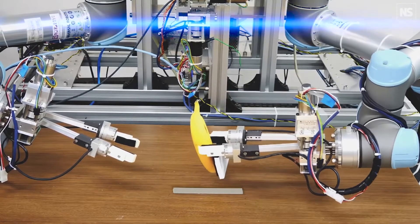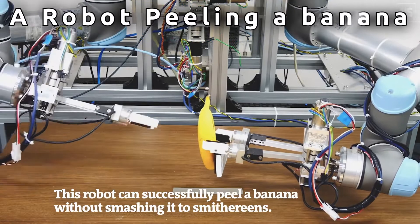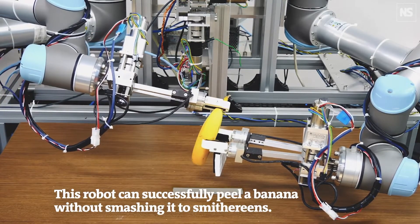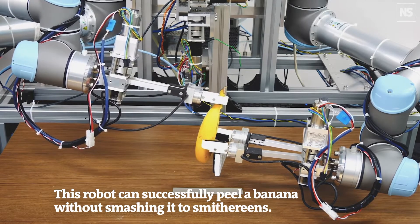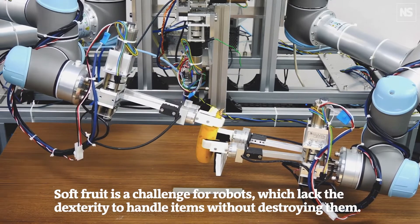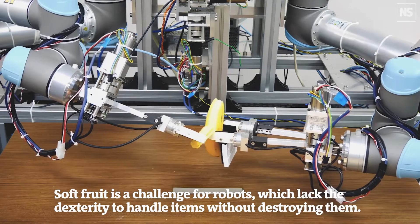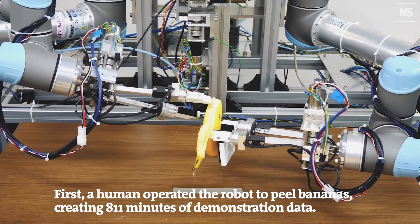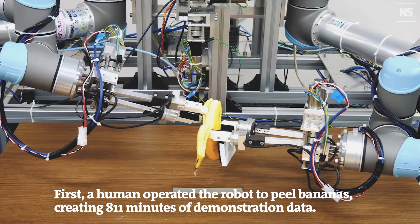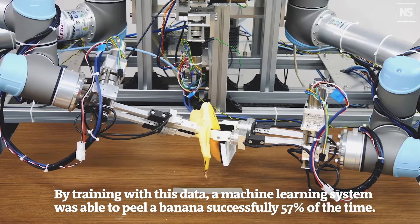And now, time for a little snack. These two robotic arms are able to peel a banana thanks to researchers from the University of Tokyo. The act of peeling a banana without squashing it is extremely difficult for a robot — it requires dexterity, finesse, and improvisation skills. The researchers manually controlled the robot for 811 minutes and peeled hundreds of bananas while the robot gathered information and learned how to perform the task itself.